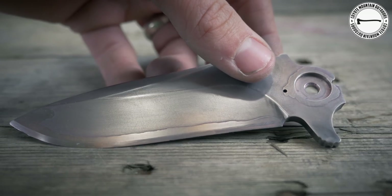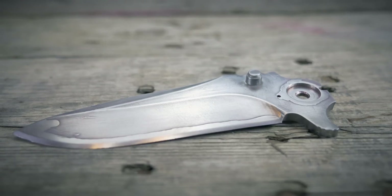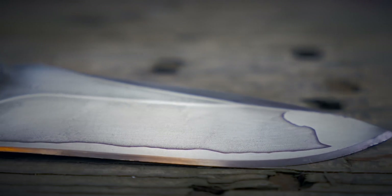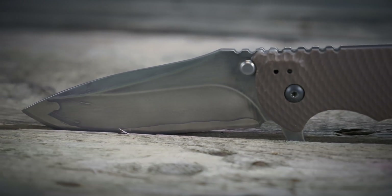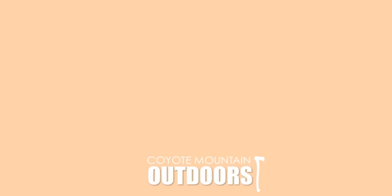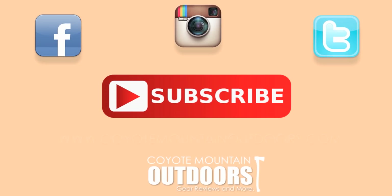As always, thank you for watching. If you have any comments, feel free to leave them in the comment section below. If you enjoyed this video, please subscribe to our channel and check us out on Facebook, Instagram, and Twitter. For more information, go to CoyoteMountainOutdoors.com.